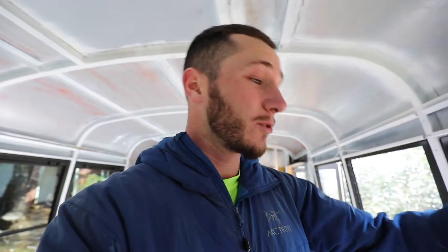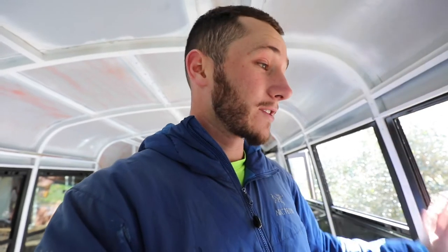Now I need to figure out how to reseal these windows. A lot of other people take the whole window frame out, clean all the old adhesive off the frame and the bus, put new caulk along the edges, and put the window back in for a fresh weatherproof seal. However, I'm having a hard time figuring out how to get my windows out — I've been working on this window for about an hour and a half and can't get it out.